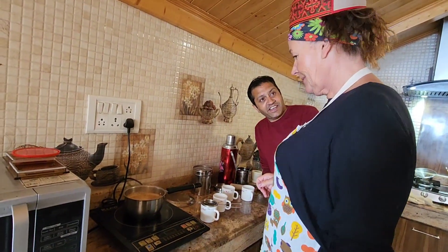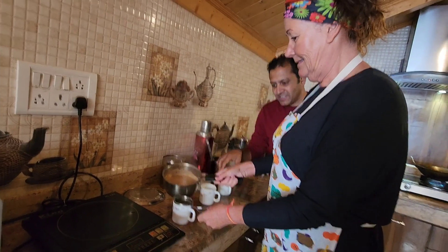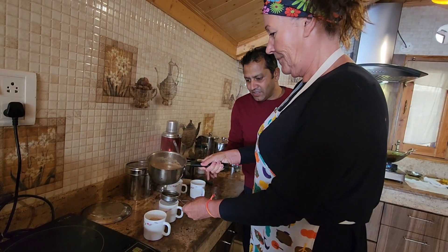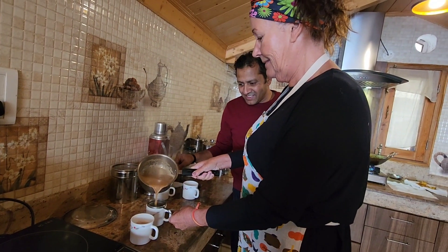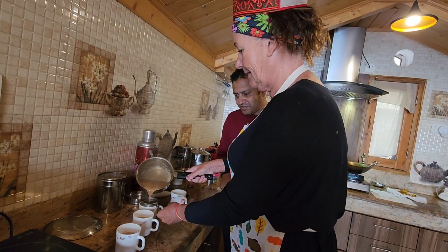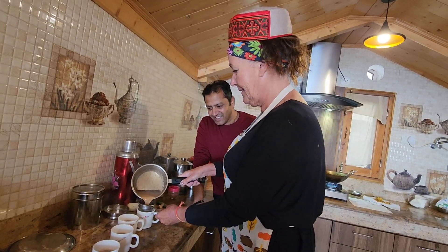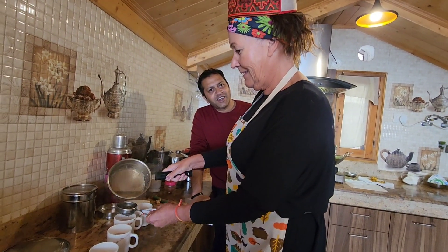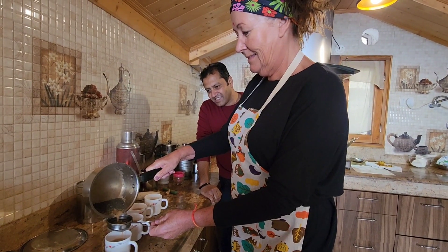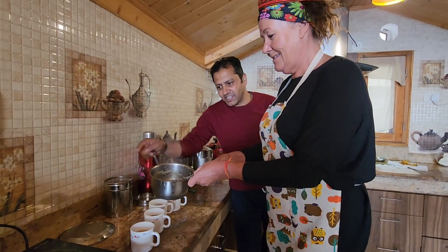Now we pour the tea — about 75 percent in each cup using the tea strainer. Here is the second cup, the third cup, and the fourth cup. A little bit more — okay, done. Our Indian chai masala is ready! Just put the strainer here and keep the pot all the way. Let's serve the tea.